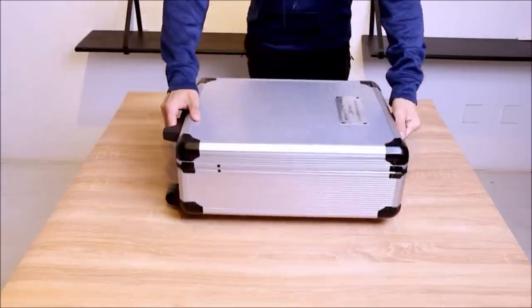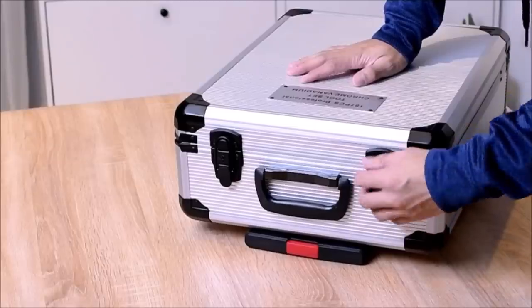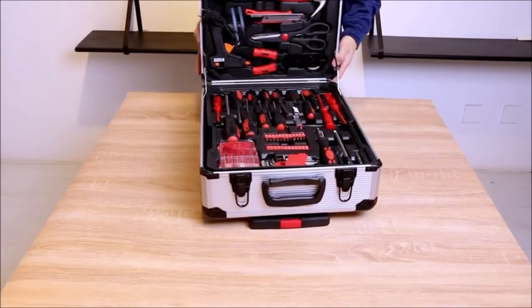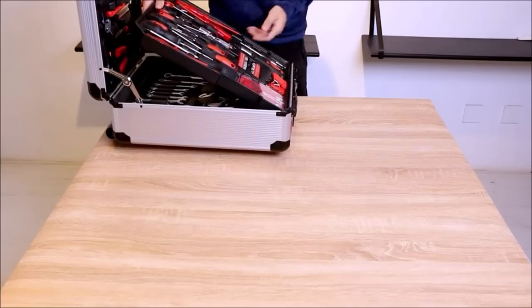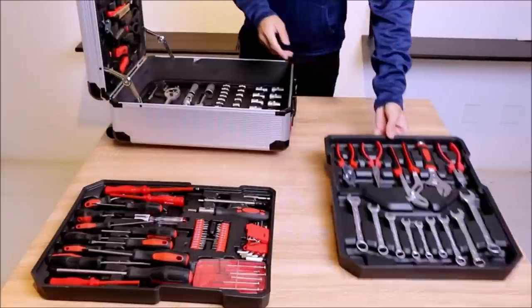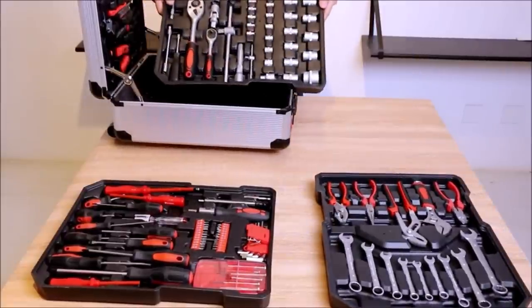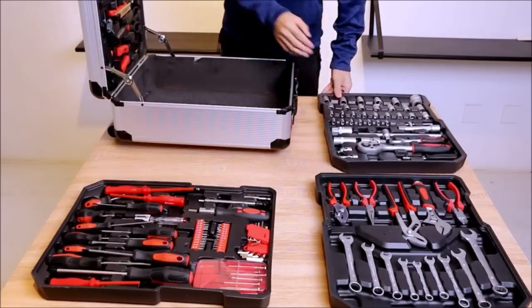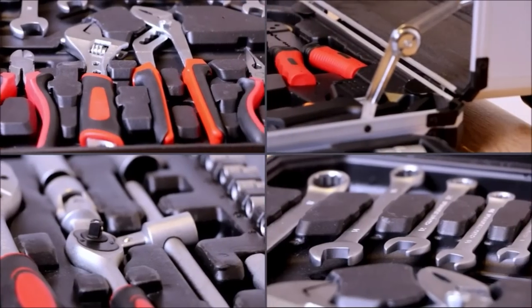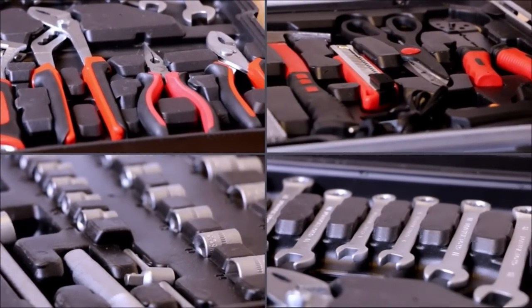Number 2: Tool Set with Toolbox. The tools contain 187 common tools, with additional tool ties, gloves, and toolkits. The toolbox includes wrenches, screwdrivers, universal joints, rulers, hammers, etc. It can meet all daily needs to make work easier and more efficient.